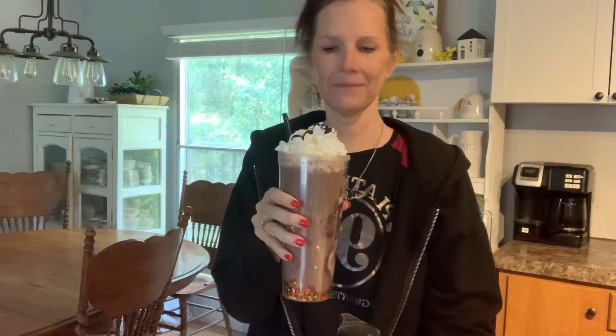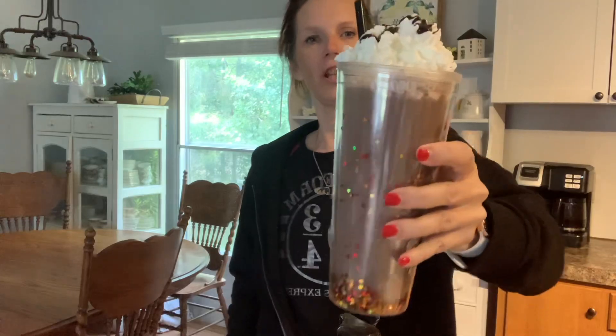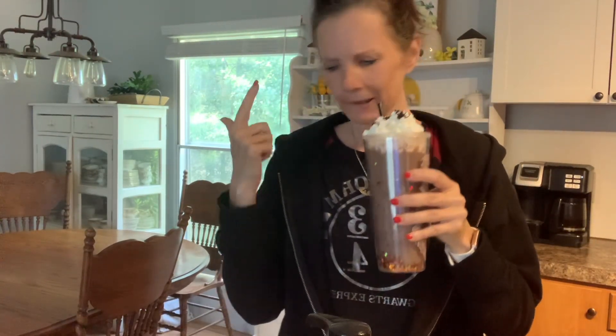There we go. Happy birthday, Harry — cheers! Let me know if you try it. Man, that's good! Leave it in the comments.